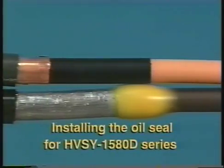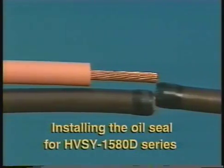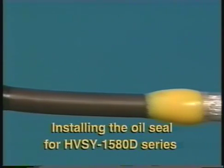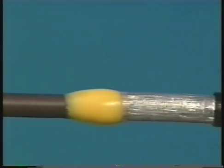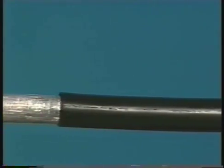At the beginning of the video, we promised to show you the oil seal preparations needed when installing the HVSY 1580D series Y splice kits. Except for the oil seal, the installation of the connector and the ground, all other steps for the pilk kit are identical to the polymeric kit.